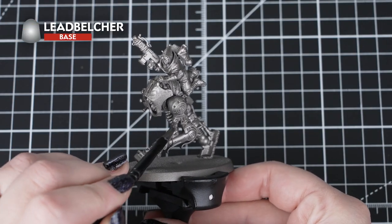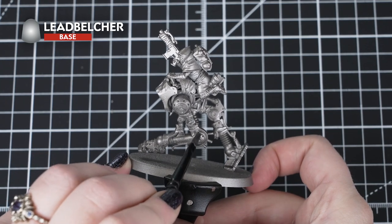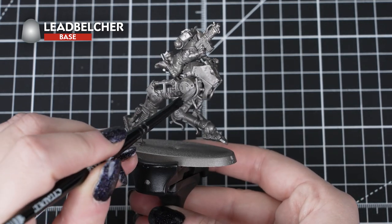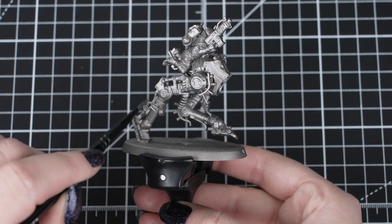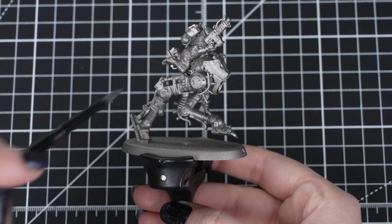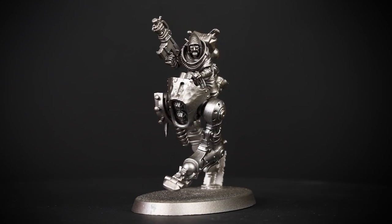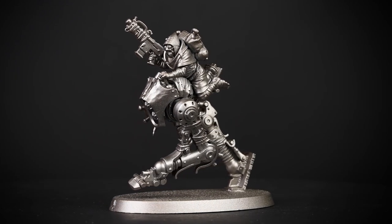First, we'll start off by using Lead Belcher all over the Ridgewalker and any of the metallic areas on the Waybrethren, using our Citadel Medium Base Brush. As we are painting over an undercoat of Lead Belcher already, we just want a nice thin coat, as the pot version has a slightly different finish to the spray. We do this just in case we make a mistake on the metalwork, so we can always tidy up and get the same end result. It doesn't matter if we're a little bit messy with this step, as long as we get a nice finish to that layer.